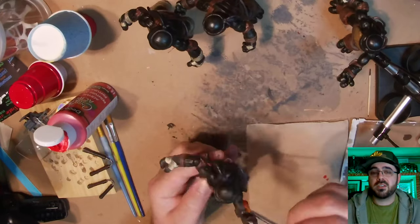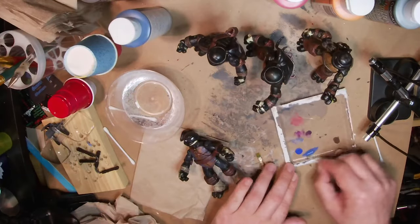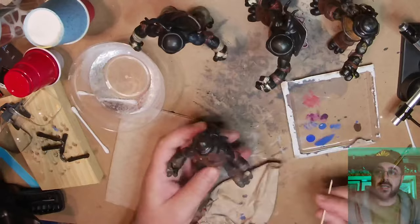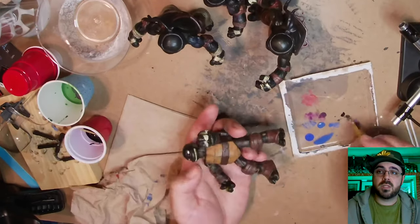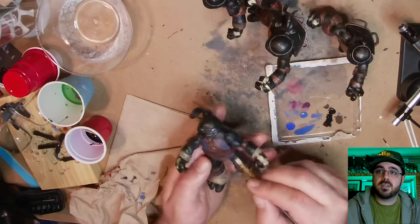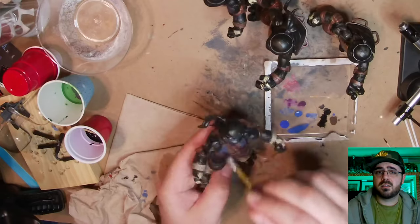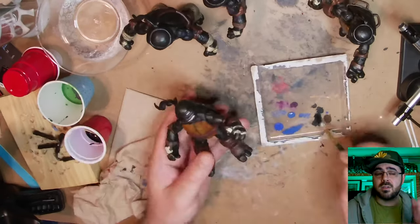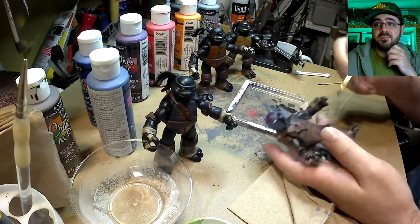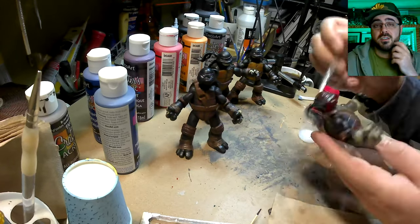I also dry brushed a little on the skin so it's not just all matte black or flat black. I did that on all of them, but Leo was looking a little off — the paint wasn't looking right, so I added a darker blue to mix with it. Now I'm just doing touch-ups with the black on all the figures. I didn't show everything for each one because you only need to see it happen once. I tried to be more interesting than just saying I'm painting this black and I'm painting this blue. I'm drinking coffee out of a Ninja Turtle mug.